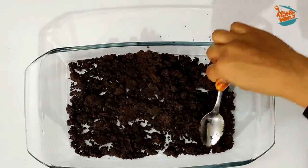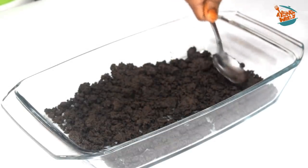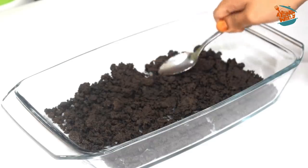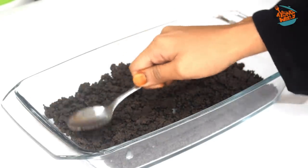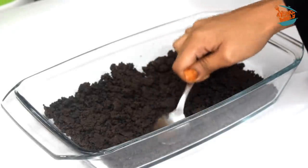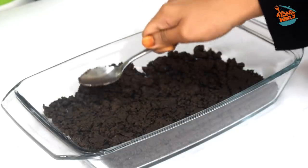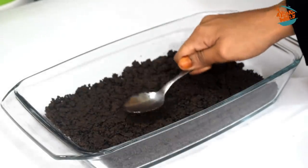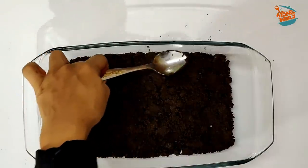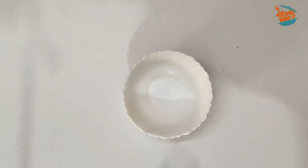We have to put it in the fridge. If I have a bowl, I will mix it in a spoon and it will be even. I don't think I have a thin layer — add a little layer to make the biscuit base. Then we put it in a bowl and set it.